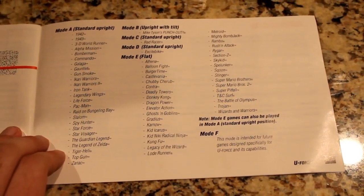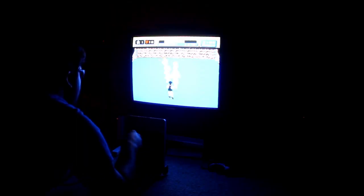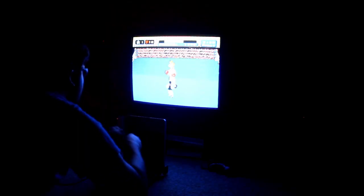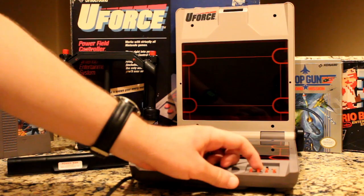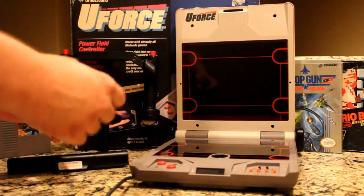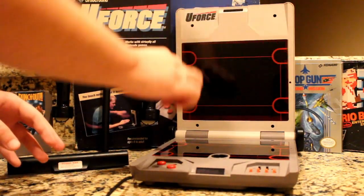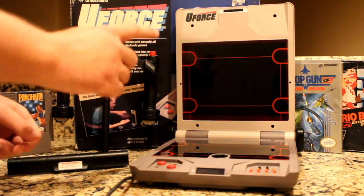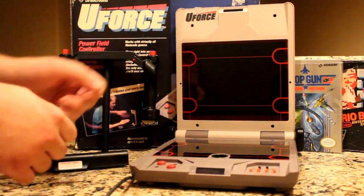It virtually works with every game, to an extent of course, but if Punch-Out can work almost flawlessly, I'm pretty sure a game like Battletoads will work just fine. The U-Force is a novelty nowadays — it gets some flack for not working well, but I would say you should get it to experience a pretty interesting controller. Or at least play Punch-Out; you can play that pretty well on this thing. I want to see somebody knock out Mike Tyson with a U-Force — that'll be a day etched in history.